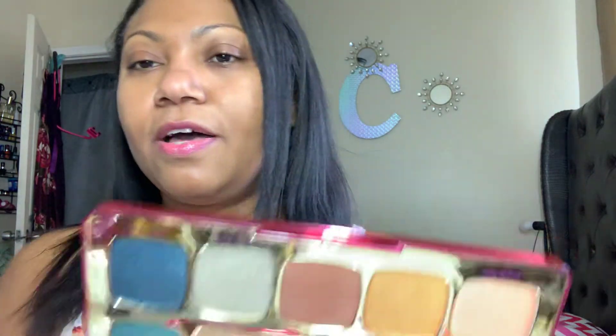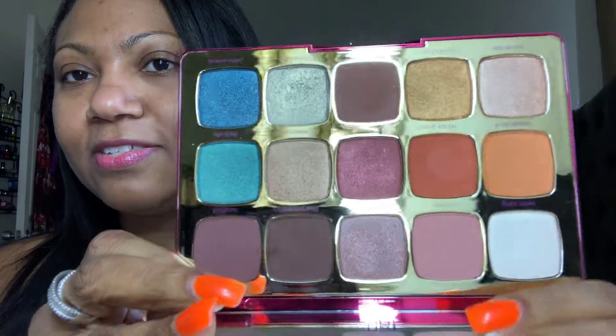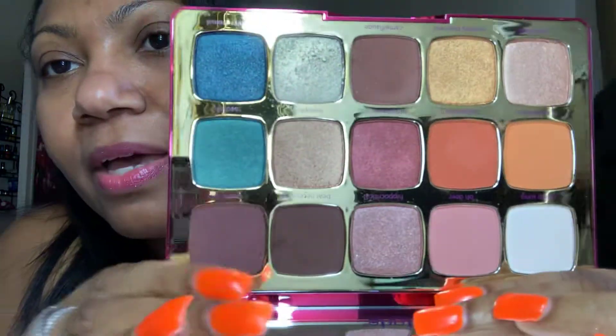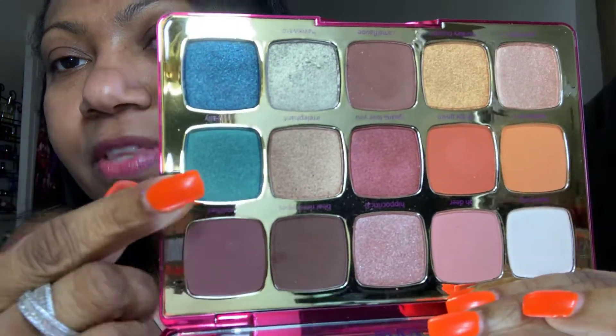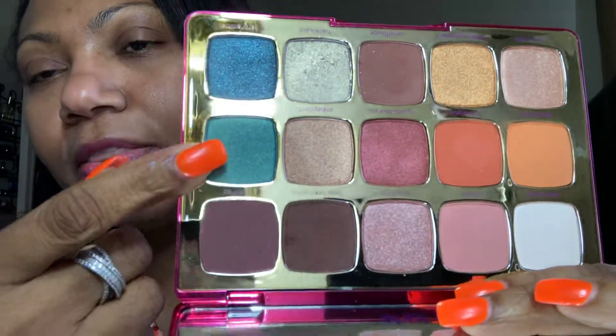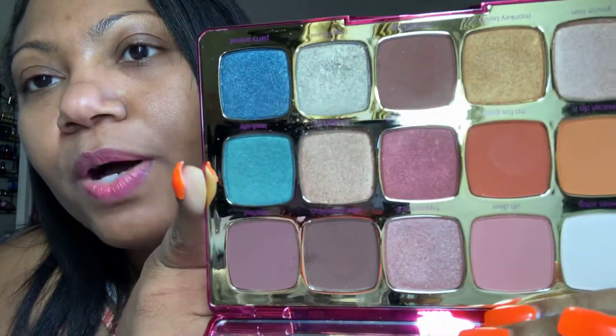It's vegan, it's cruelty-free, all that good stuff. Inside it has the hashtag Tarte Unleashed, a little flyer thingy. And thank goodness that's just pretty because on the inside, these are the colors. They really knocked my socks off because you have a shade of blue here — what I call turquoise — it's a blue or a green.